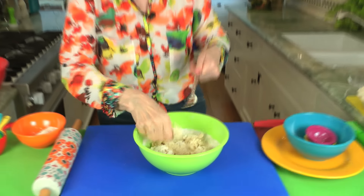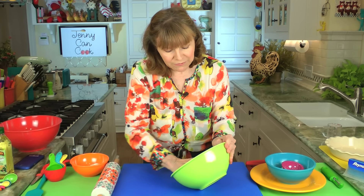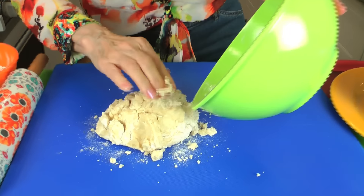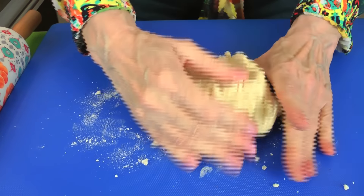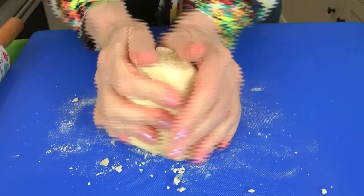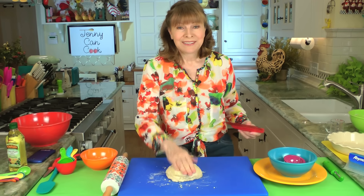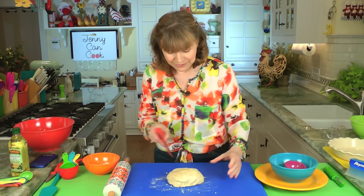Once it starts to form into a shape, we just transfer it to your work surface. It doesn't have to be floured. You just get all of that out. Now you can see it's a sticky dough, but you can actually press this dough into a pie pan. I have an easier way though. So we're just going to get it to kind of hold together. This is going to include the top and bottom crust, so we're going to cut it into two. I always spank my dough — you better be good, make a good pie.